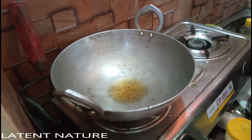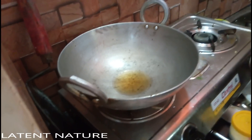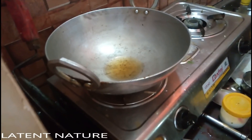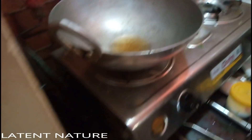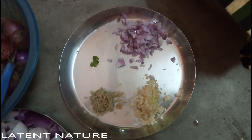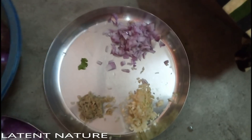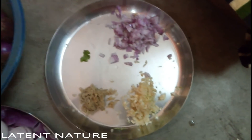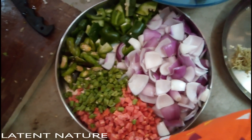I took one kadai and poured in a little oil. After letting it get hot, I added chopped garlic, chopped onion, and chopped ginger. After frying for about two minutes, I added diced onion and diced capsicum.